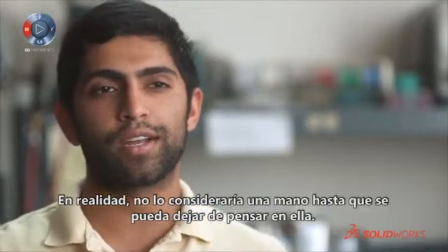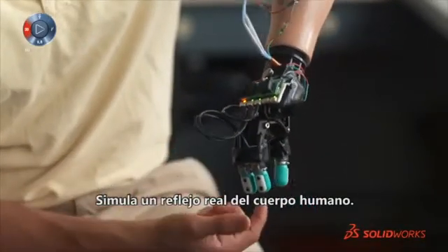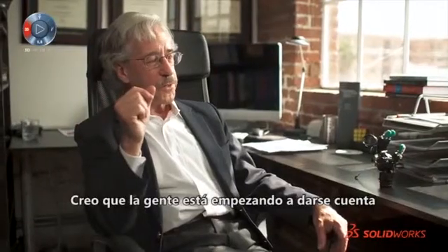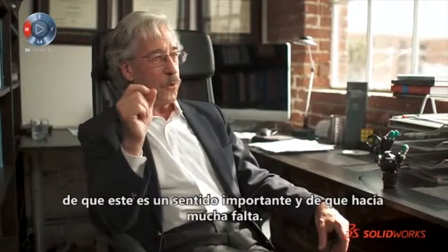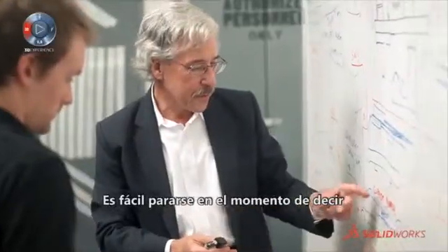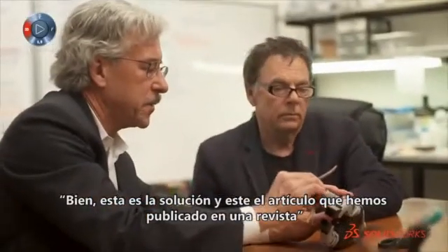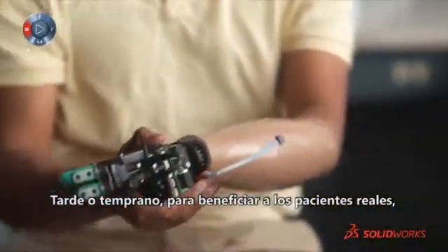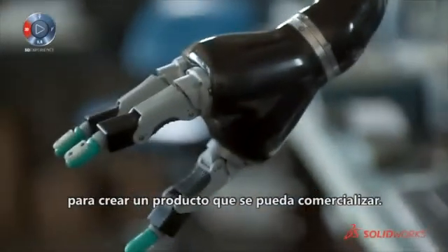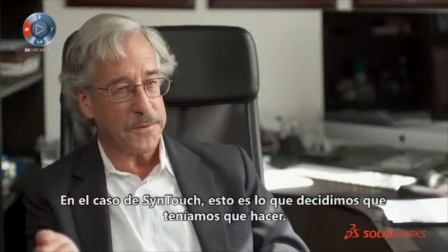I wouldn't truly consider it a hand until you never have to think about it. It actually simulates a real reflex of the human body — we're getting there, it's going to happen soon. I think people are starting to realize that touch really was an important sense and that it was largely missing. It's easy to stop at a level of 'here's a solution, here's a journal article.' But sooner or later, if it's actually going to do good for a real patient, someone has to take the idea and the technology and make it a commercially available product. And in the case of SynTouch, that's what we decided we had to do ourselves.